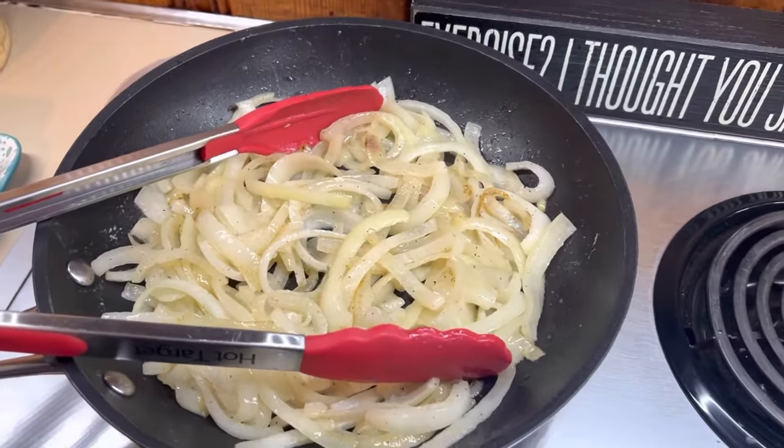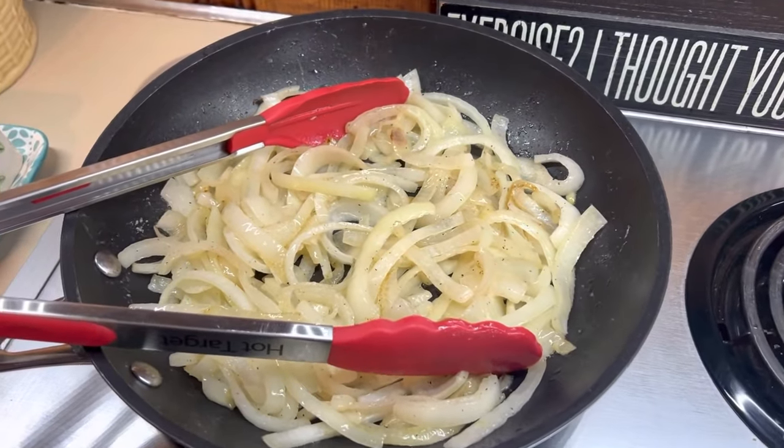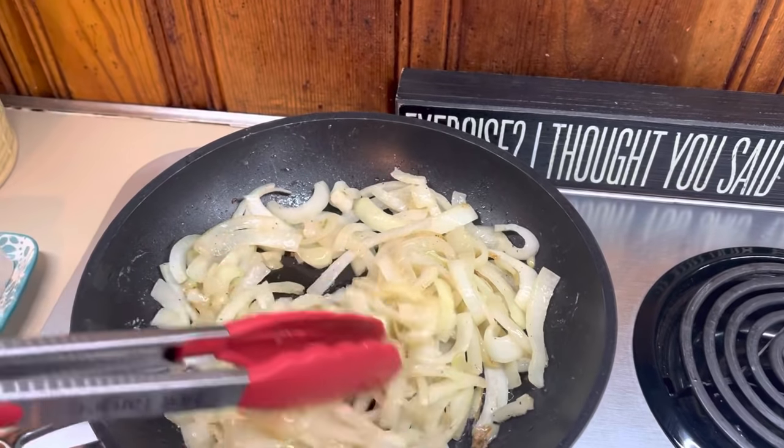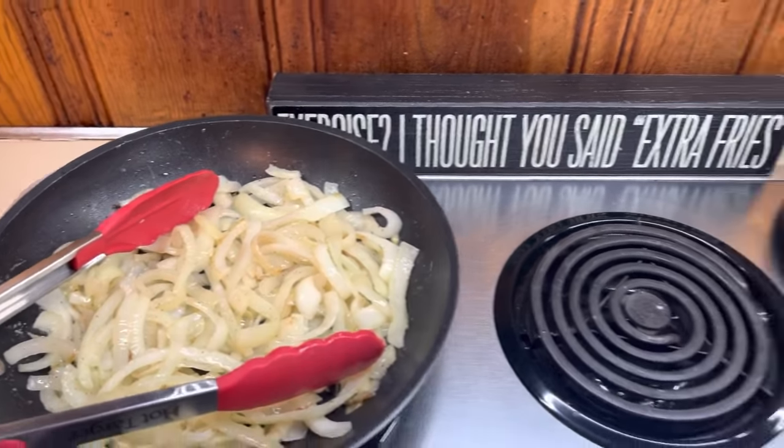We are going to start off with a personal favorite, which is a French onion bake. For this one you're going to need an onion, thinly sliced. Get it cooking in some butter with some seasoning and get it nice and cooked down and translucent.